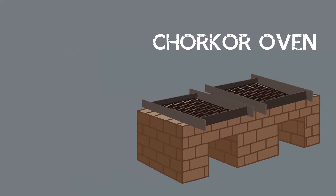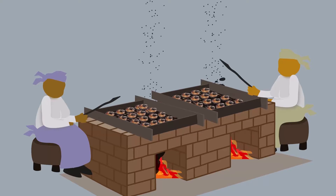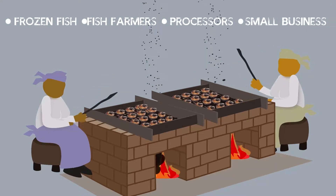The Chukor Oven is a proven technology that increases efficiency, quality, and income, and reduces the risk from smoke and burns. The Chukor Oven is suitable for frozen fish or poultry product sellers, fish farmers, processors, and new small businesses.